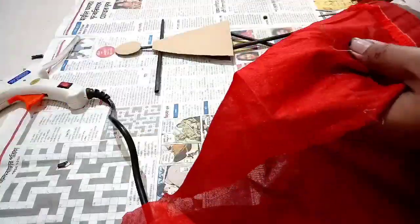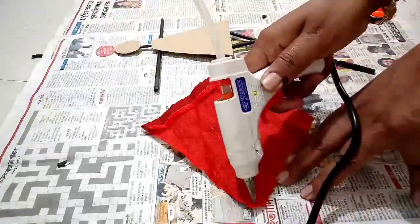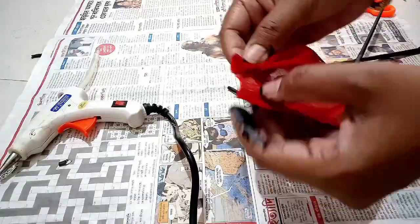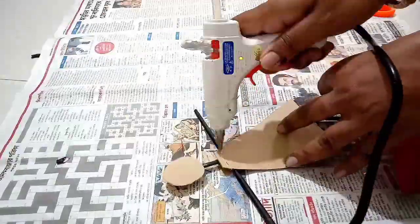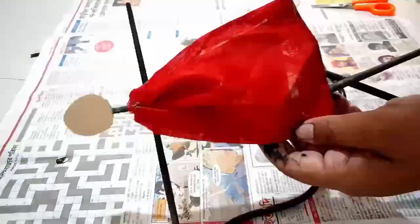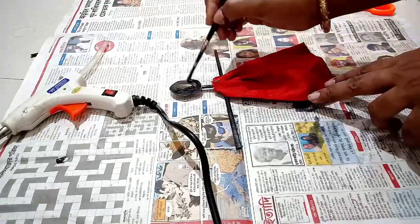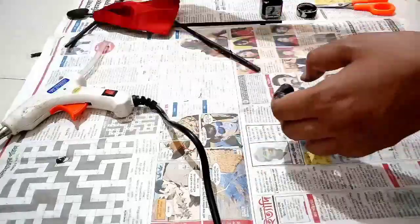Now we have to make the dress of the doll. For that, I am taking one old cloth and cutting a rectangular piece. Then, with the help of hot glue, I am sticking the sides of the rectangular piece of cloth. Then gather the cloth at one position and stick it at the neck portion of the doll — like this. This is how we are making the doll's dress, and this is how the crossed-leg doll will look. Finish the doll by painting the face with black acrylic color, and your doll is ready.